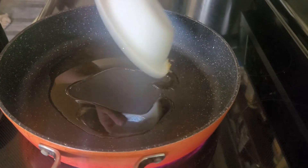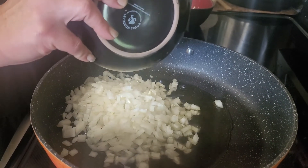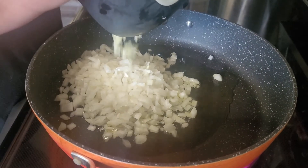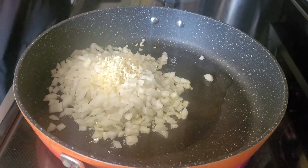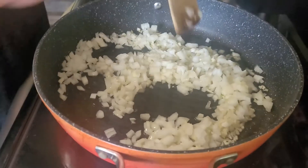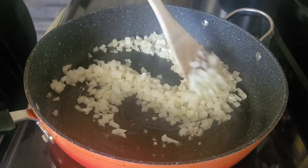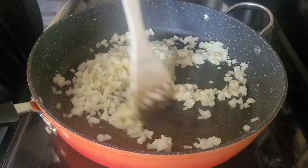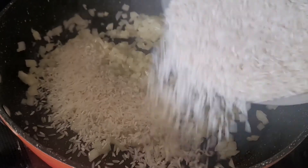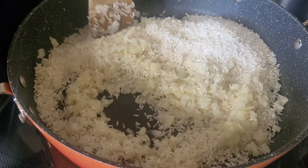Heat your oil on a medium to high heat. Once your oil is hot, add your onions and garlic and saute them until they start to go a little bit clear and are nice and sweet. Once you've cooked your onions and garlic about five minutes, add your rice.